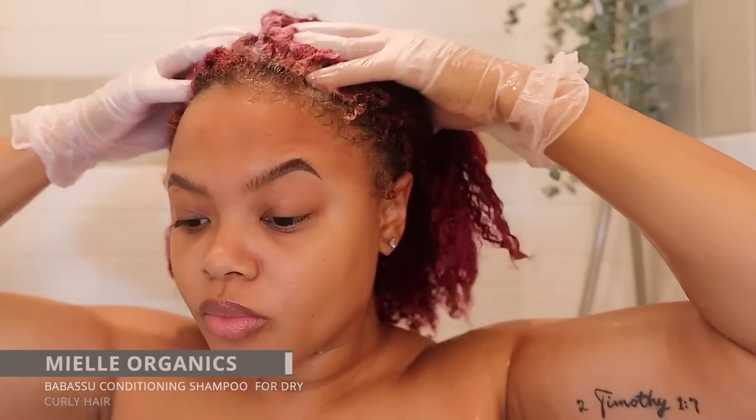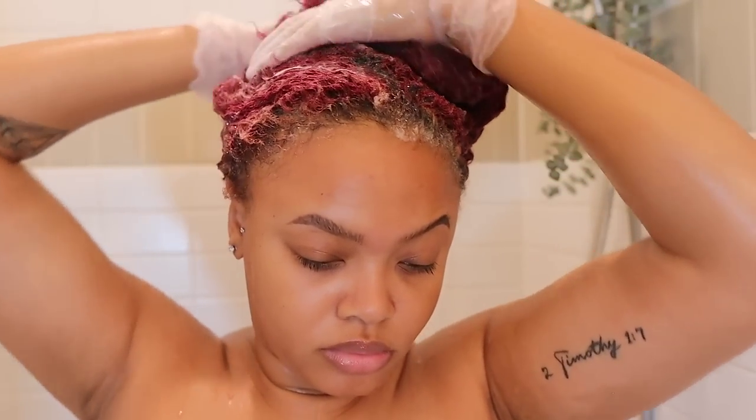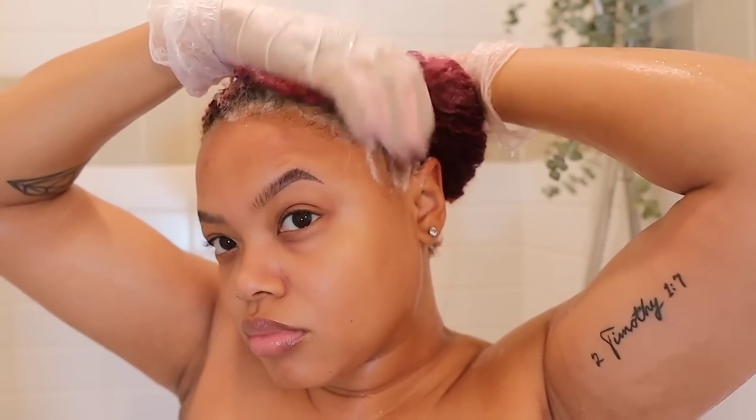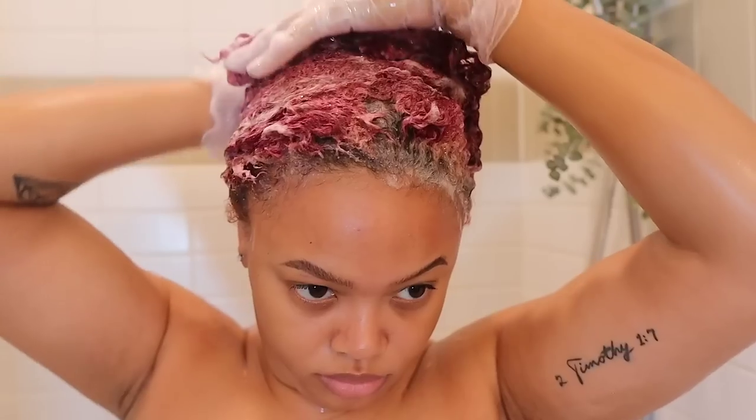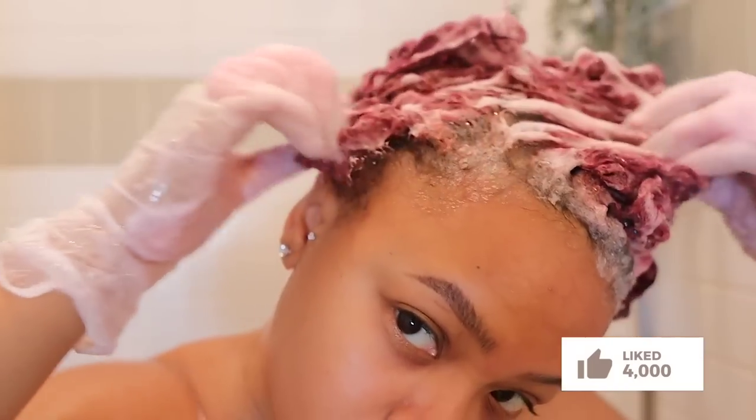I felt like my hair really needed some nourishment because of the environment — the winter is here. So I start by taking the MIEL Organic shampoo to get any buildup and start the process of recovering my hair's moisture. Sometimes my hair gets really dry like it is right now, which it usually is in the wintertime. In the summertime it can retain its moisture longer.